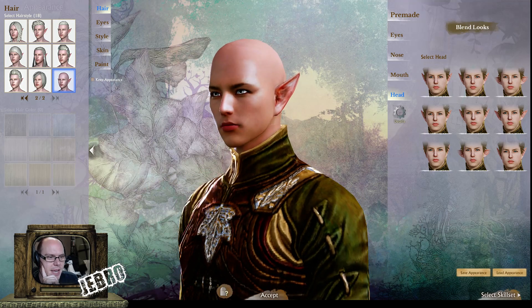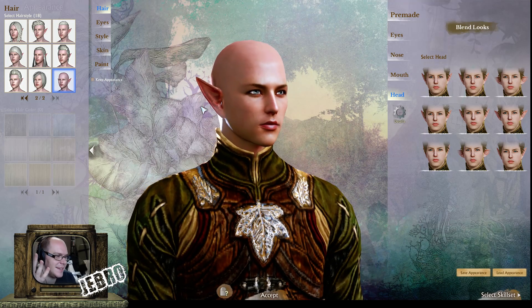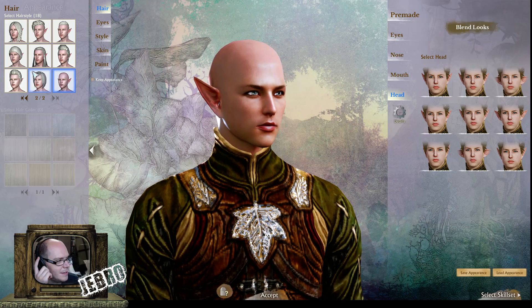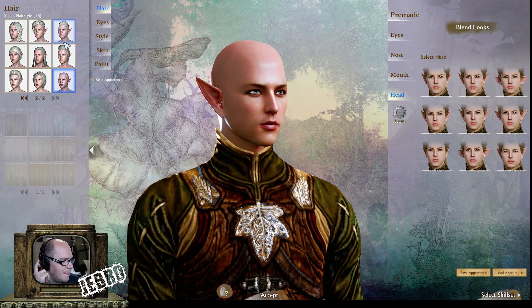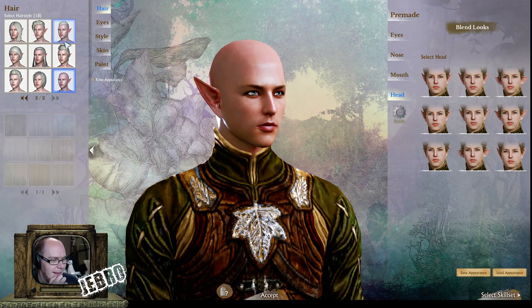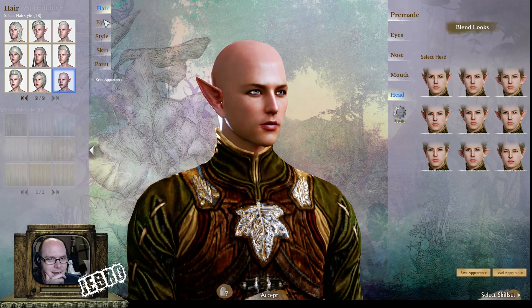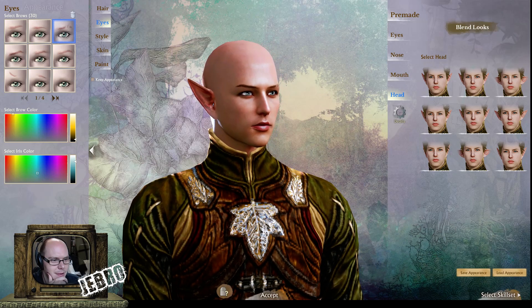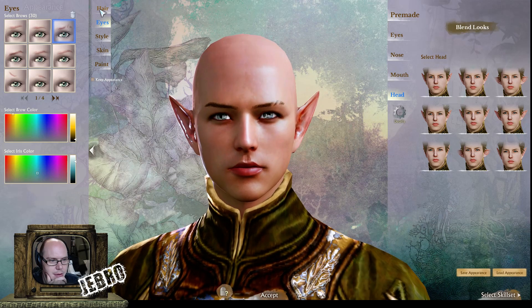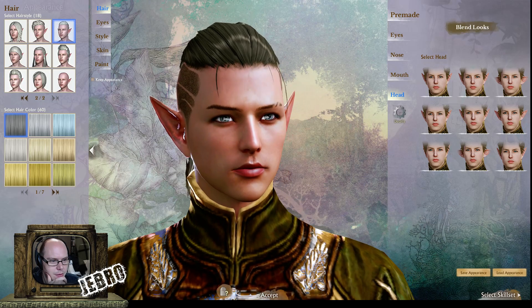Some nice styles there. Again, you can go bald — I didn't go with a bald elf, I'm not sure why. All right, so we're going to go back to the eyes. Things like eyebrows of course — I'll just give him a hairstyle for now. I kind of like that one. Going back to the eyes.